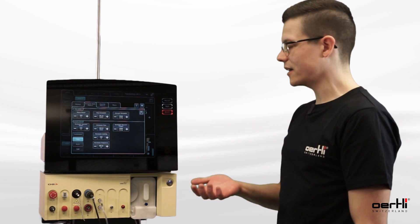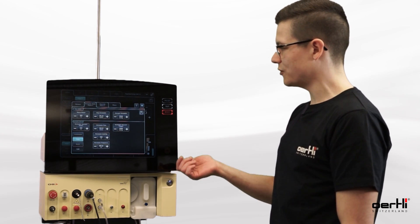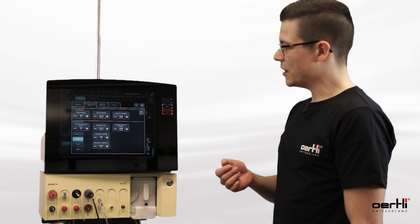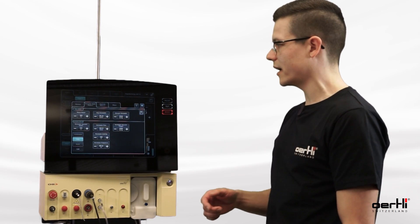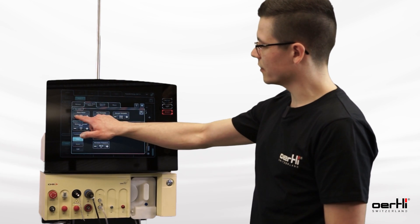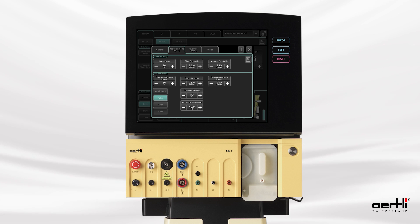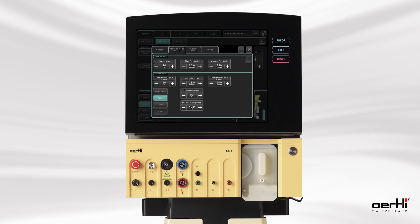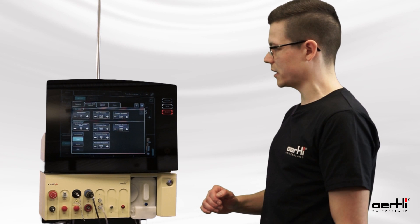The occlusion mode, as mentioned in the intro, is something which should increase the safety and performance of cataract surgery. To increase safety and avoid FACO power being applied into the eye unwanted, we can lower the FACO power for the main values — for example down to 20 percent. I keep it up to 50 percent, so once the occlusion mode gets active I can operate with 50 percent of FACO power. If it's not active, I will stay in the lower power region with 20 percent.